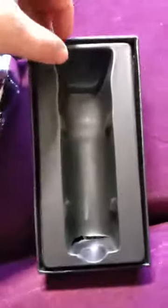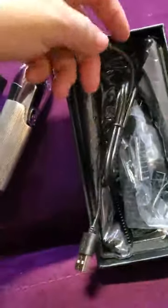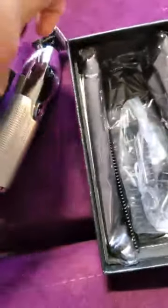Alright my friends, this is the secret compartment — time to pop this open and see if there's anything underneath. Indeed there is — all kinds of stuff, they've really set us up quite well. We've got our charging cord and that is a DC end to a USB-A, so you can even run this off of a power block.